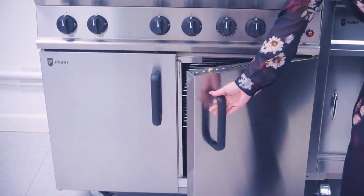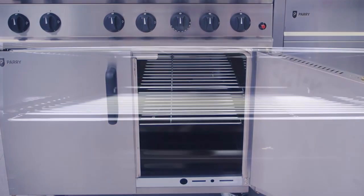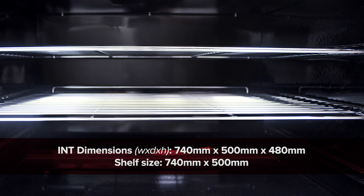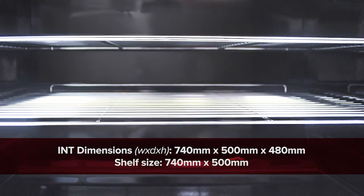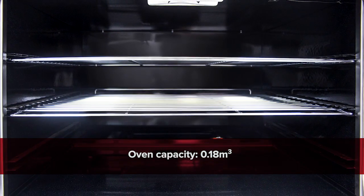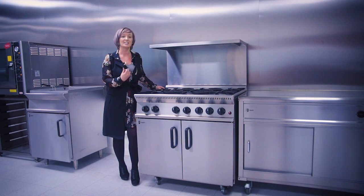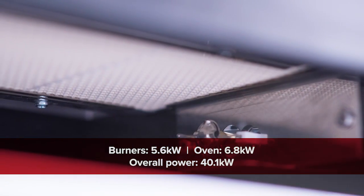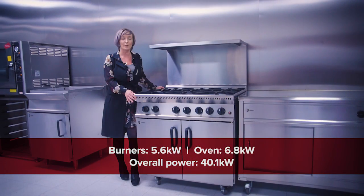Let's take a close look inside the unit. With internal dimensions of 740x500x480 and a shelf size of 740x500, this gives the oven a capacity of 0.18m³. The GB6 has a fantastic level of power with 5.6 kilowatt burners, a 6.8 kilowatt oven, with an overall power of 40.1 kilowatts.